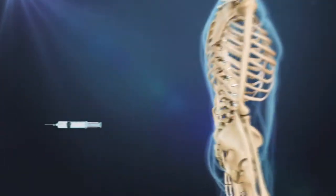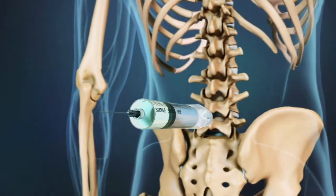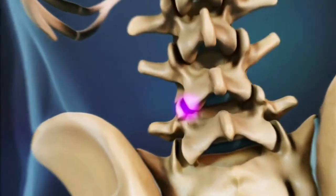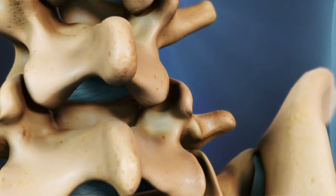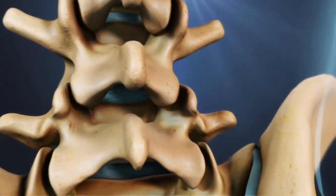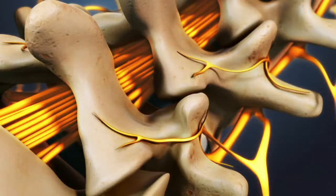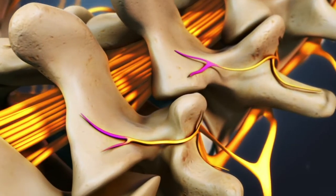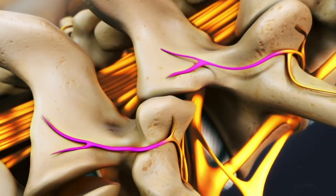A radiofrequency neurotomy is a type of injection procedure used to treat facet joint pain. Facet joints are pairs of small joints between the vertebrae and the back of the spine. The facet joints support the spine while also allowing motion in terms of bending, flexing, and twisting. Each facet joint is connected to two small medial branch nerves that carry pain signals from the facet joints to the brain.